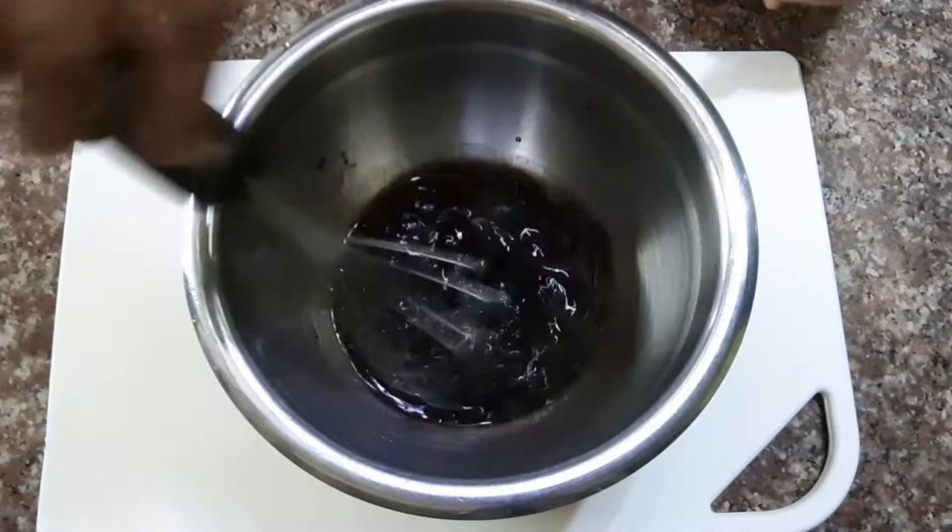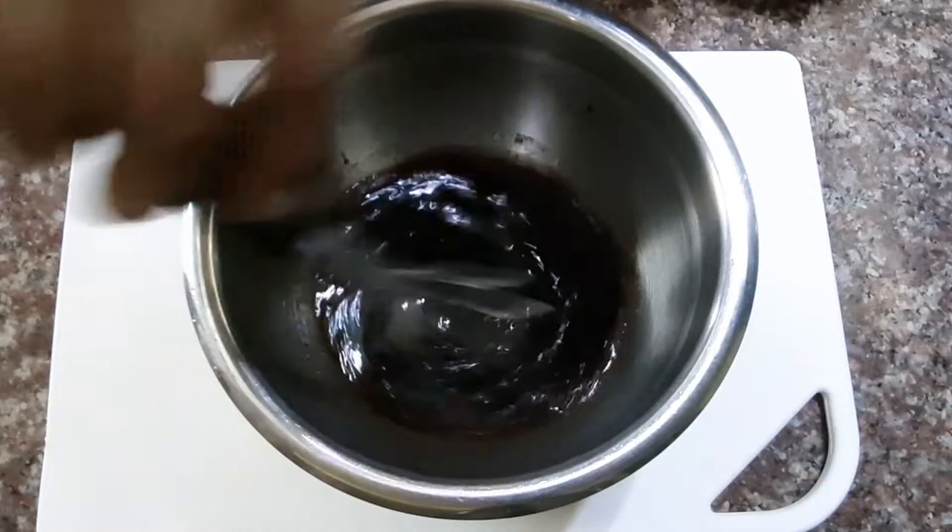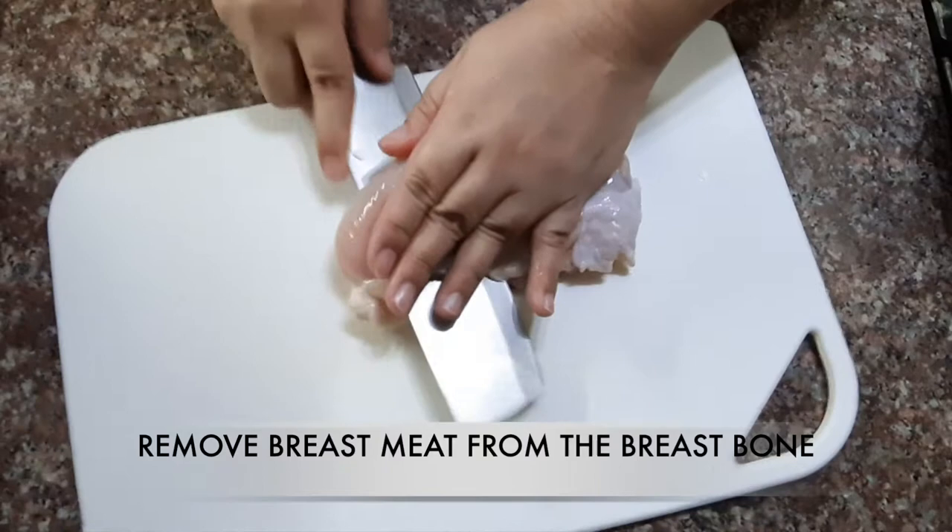Mix all the ingredients, stir it well, and set this aside. Now let's prepare the chicken breast meat.